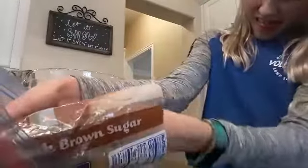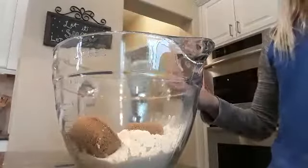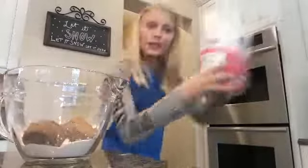Now it's time to add 1 and 1/3 tablespoons of brown sugar — one, two, and lastly three — and the same with the cane sugar.